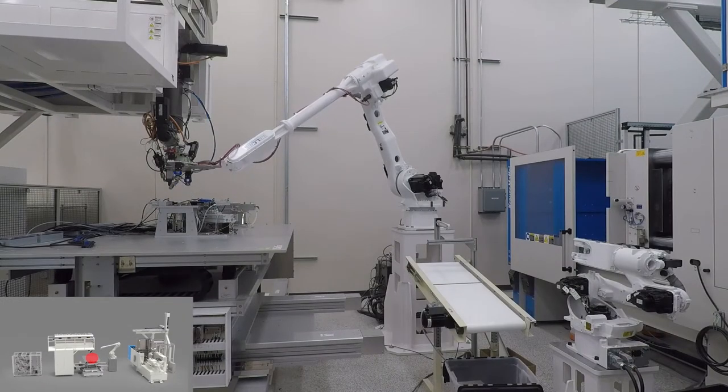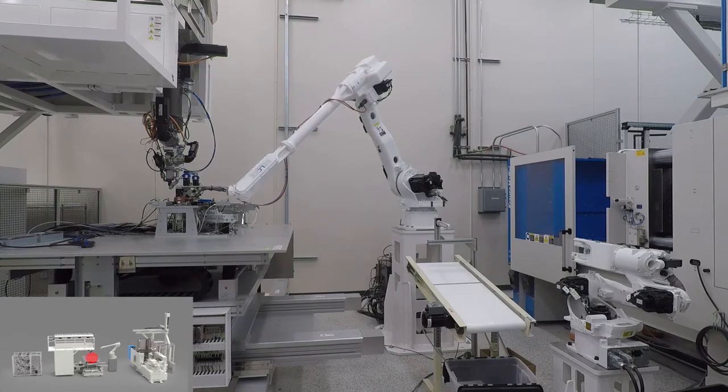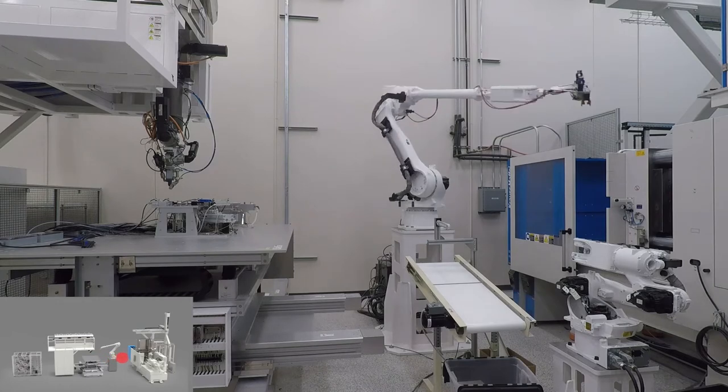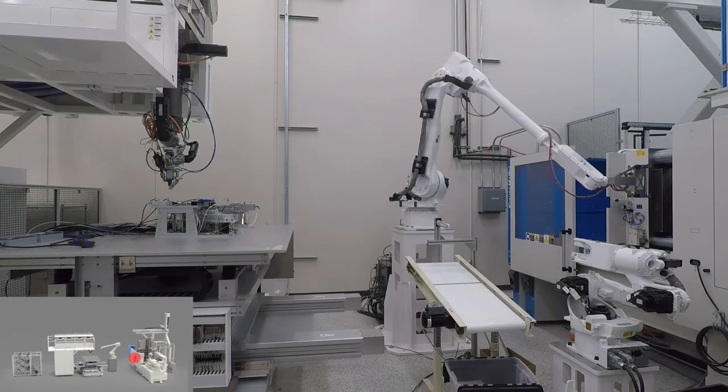This process is fully automated. A robot picks up the preform from the jig and places a new set of bushings for the next cycle. The preform is transferred over to an injection molder for hybrid overmolding.